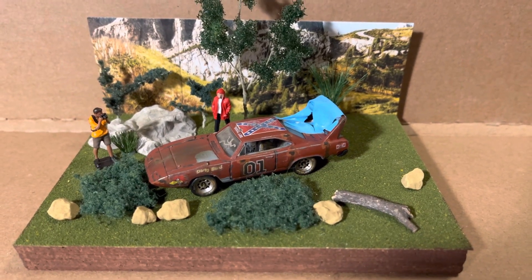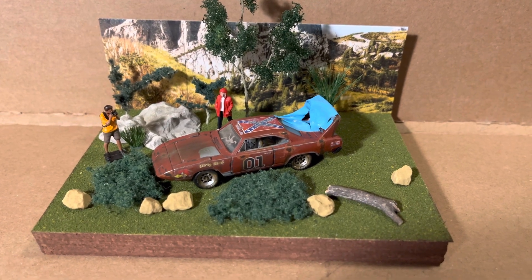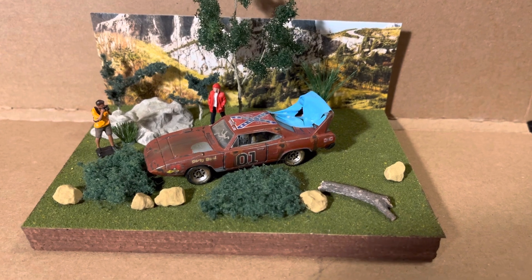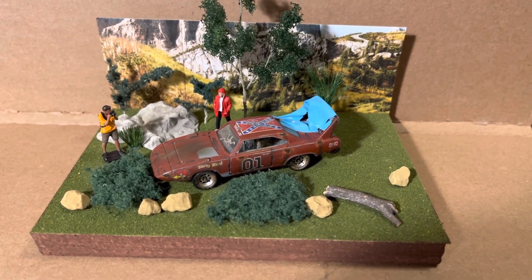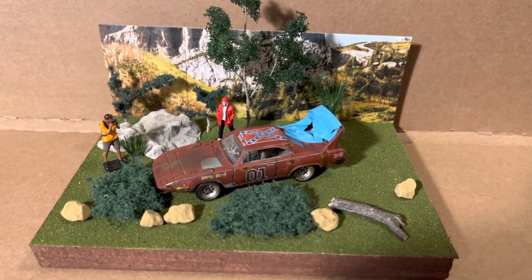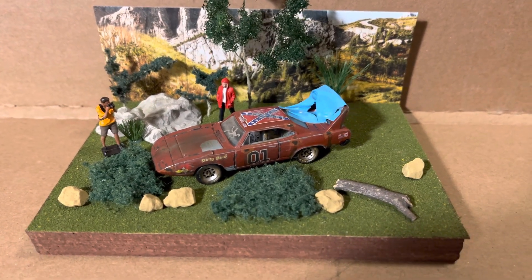Hey guys, Steve back with you. Got my build here for Diecast Misfits, the month of June. It was due today. And the Mopar build — did a little diorama with it. It's a Plymouth Superbird.